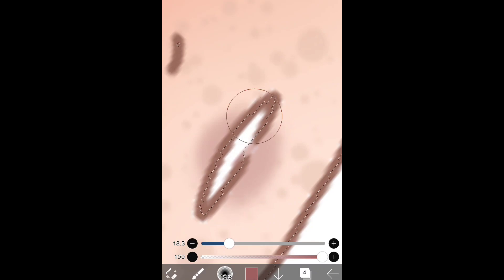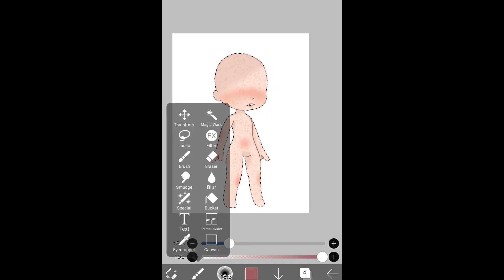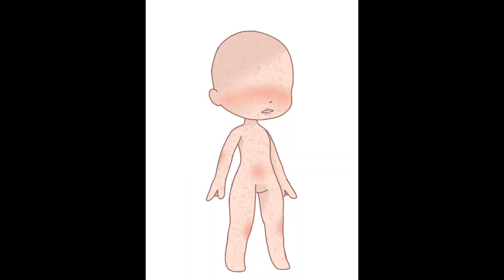I'll darken that a bit more — there we are. And there we are, that's the end. That's all right, I hope you enjoyed. Here's the final product. I hope you enjoyed this video — bye bye, my little nightmares.